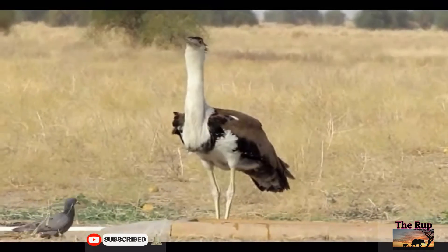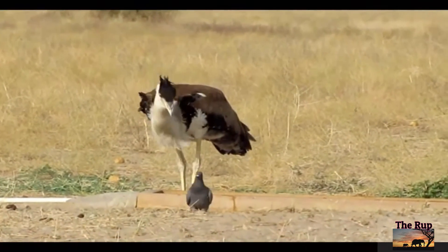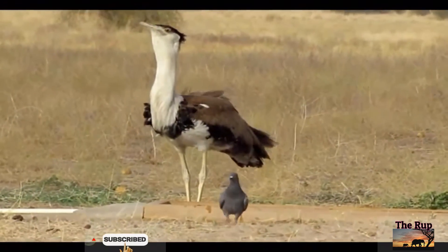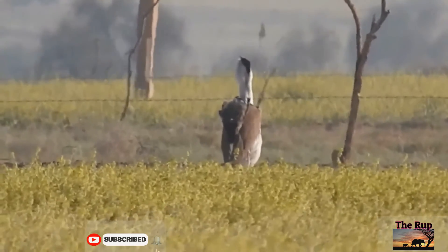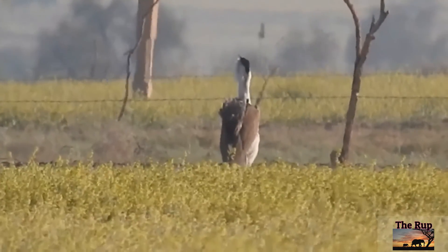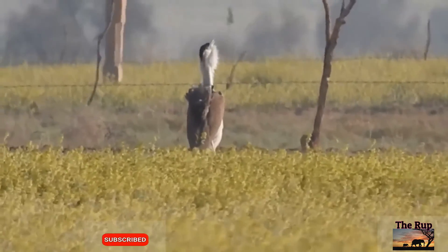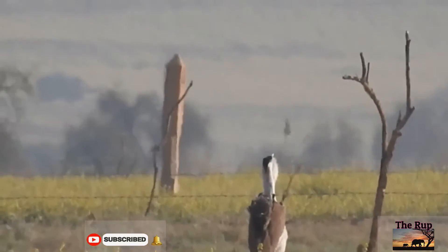Males and females generally grow to the same height and weight, but males have larger black crowns and a black band across the breast. They breed mostly during the monsoon season, when females lay a single egg on open ground. Males have a gula pouch which helps produce a resonant booming mating call to attract females, and can be heard up to a distance of 500 meters.